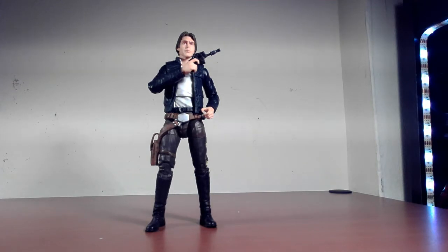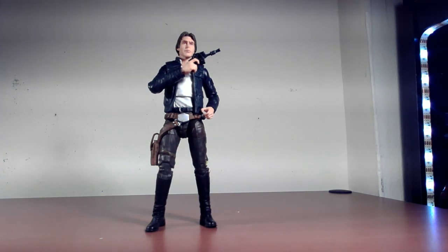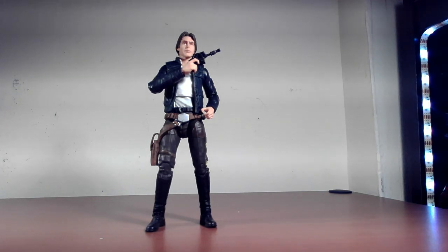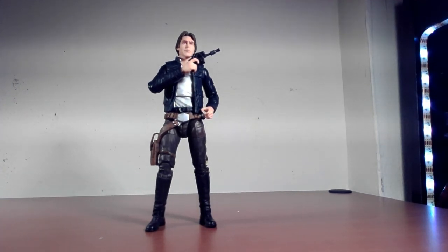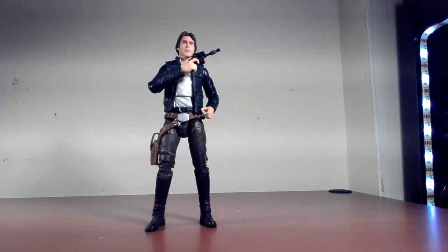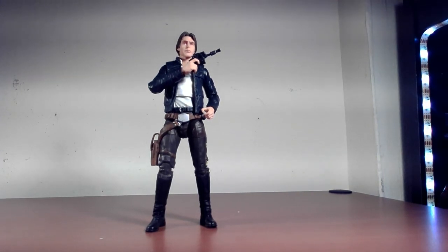Han Solo is my favorite character in the saga, and the Bespin outfit is my favorite outfit for him, so this was a must-have for me. I found it for around 20 bucks, which was a good price since it's been a little high lately. As for whether it's a must-have — if this is the outfit you want, then yes. If you don't have a Han Solo in your collection at all, also yes. But if you don't really need a Bespin version or don't like the outfit, you don't have to buy it.